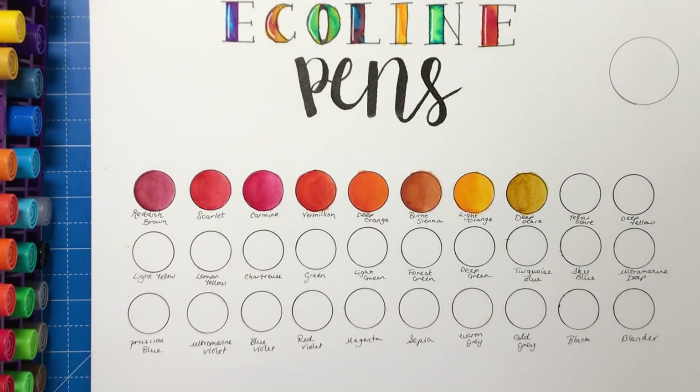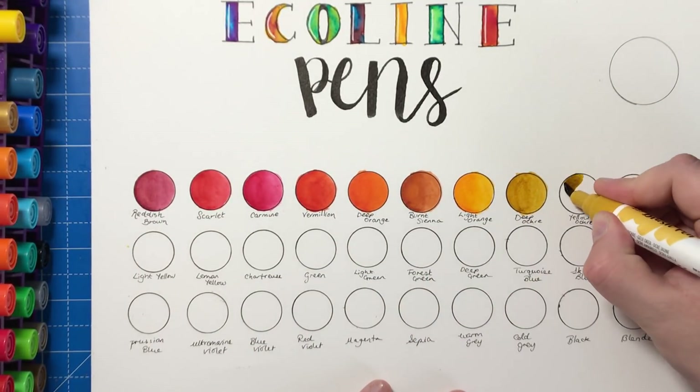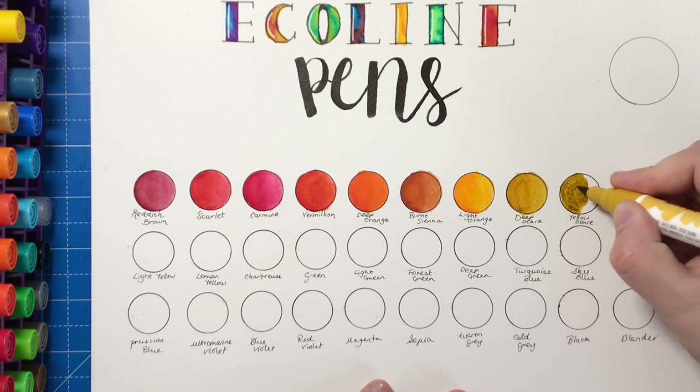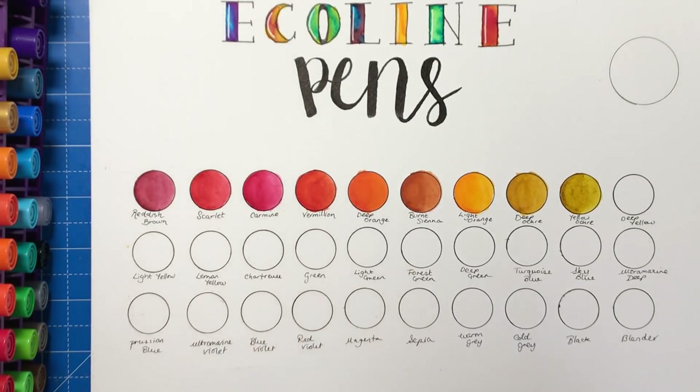I'm not being very careful here — you can see I'm getting messier as it goes on. This one is Yellow Ochre — very, very similar to the previous colour but just a little bit browner, a little bit deeper. Now we have Deep Yellow, which is very, very orangey. So maybe if you were doing a pencil comparison you might say it's a bit like the Sunburst Yellow in the Prismacolor set, which is more orangey than it is yellow. The good thing about these pens is they do have a good range of yellows and oranges.